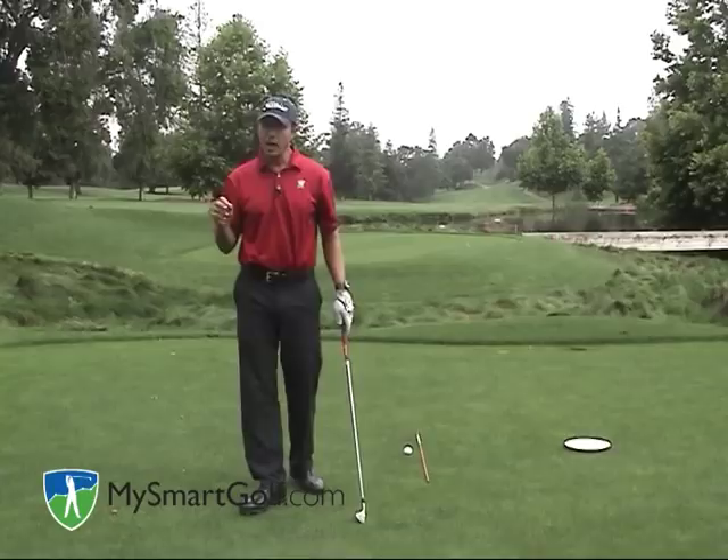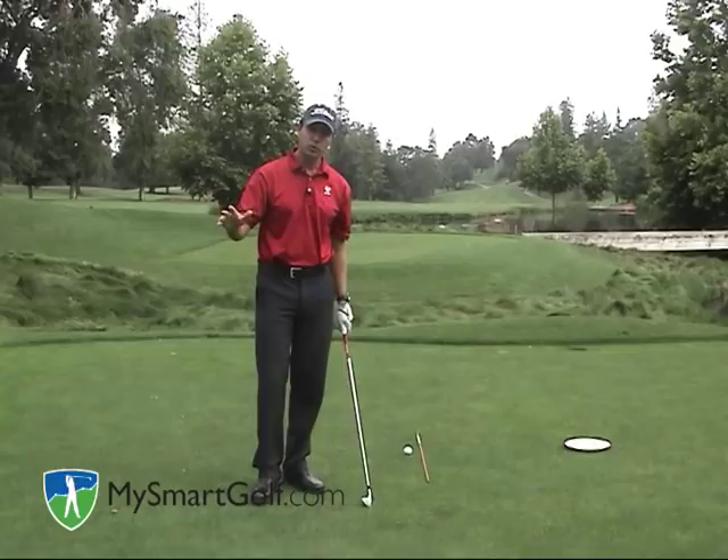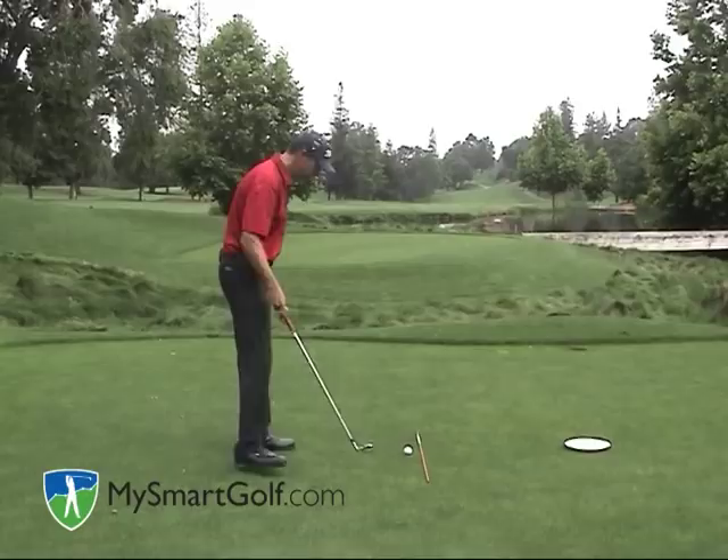Now in order to describe the one-plane backswing, I'm going to describe it in two positions: position number one and position number two. Let's start with position number one.